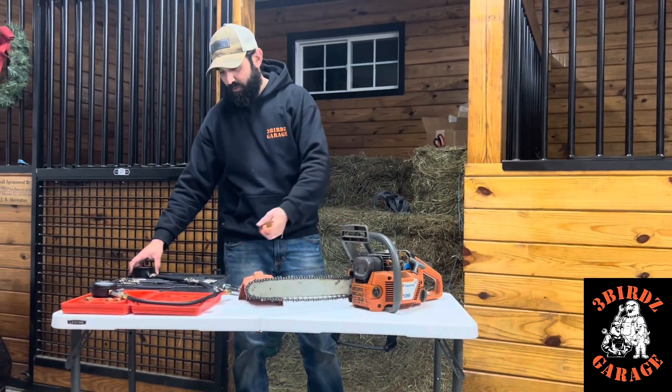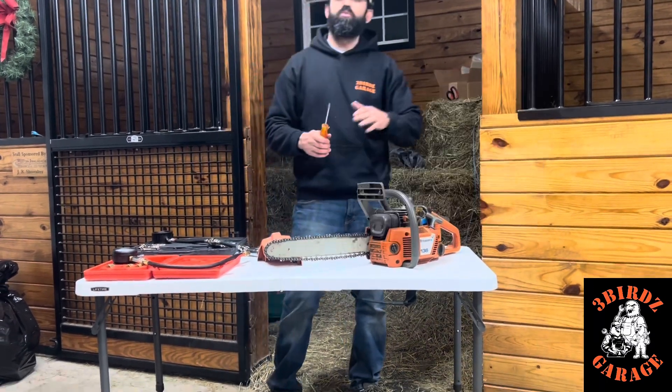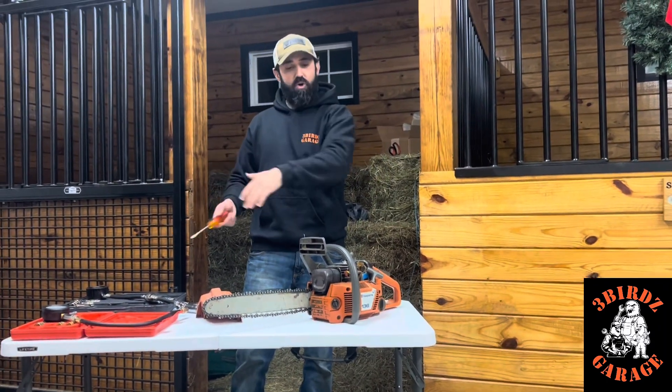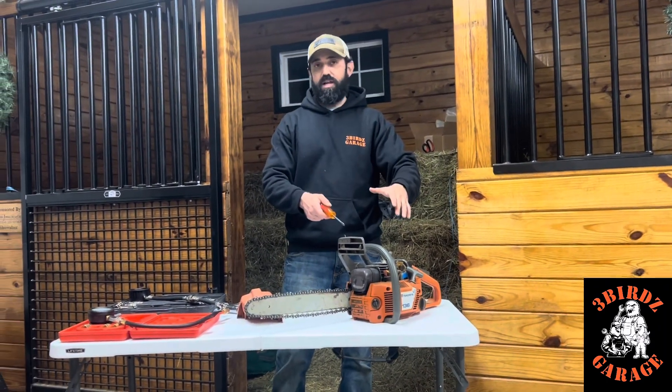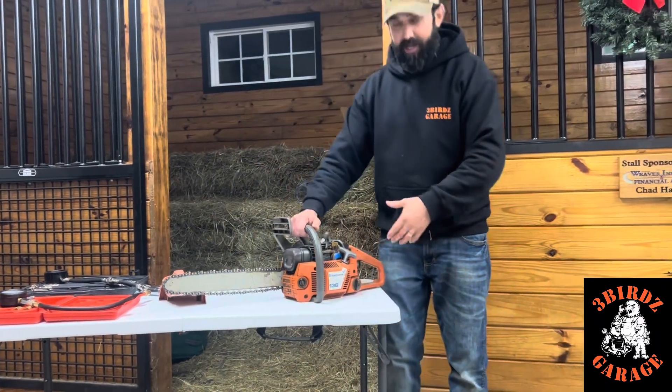What I did was I went online and I got the Mityvac compression tester. I've heard nothing but good reviews on it. So what I want to do is test it on this Husqvarna chainsaw that I just got. I have the spark plug in, so I want to show you that it has really good compression.